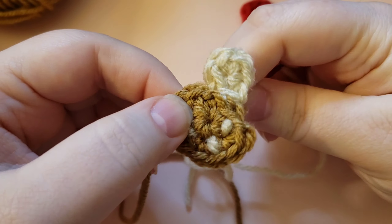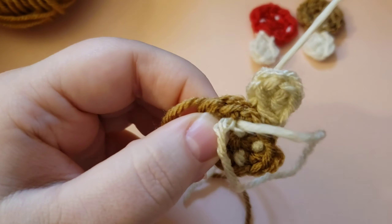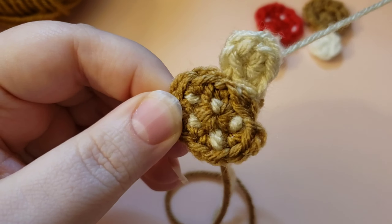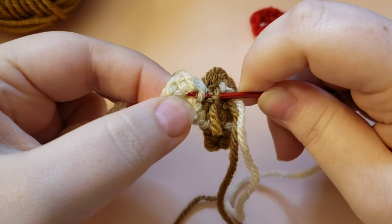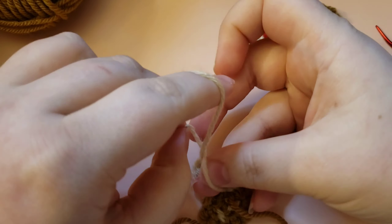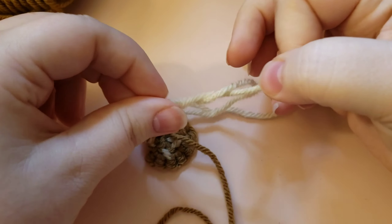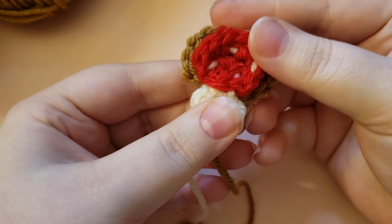Once you've got all the dots you want, weave down to that magic circle tail by going through the backs of the stitches and popping out right next to it. This also puts the white in position so that when you go to sew your applique to a project, your white tail is already down there with the white. You have made yourself a tiny toadstool!